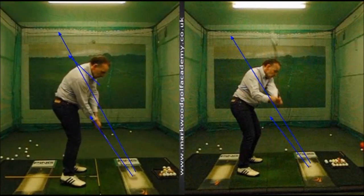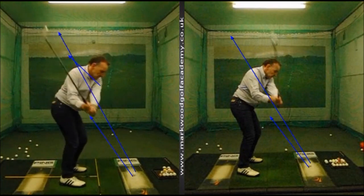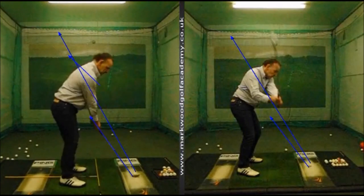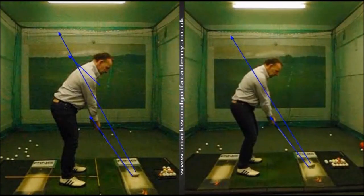We had FlightScope on and that was starting to produce a swing path that was three degrees out to the right. The face was slightly shut to the path, so we started to produce a few nice draw golf shots. That's just a bit of an insight into how we changed my client's set-up and swing motion.